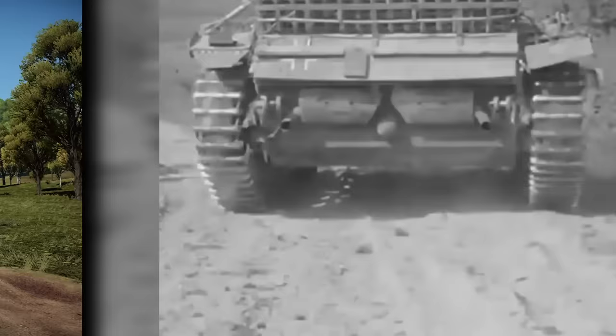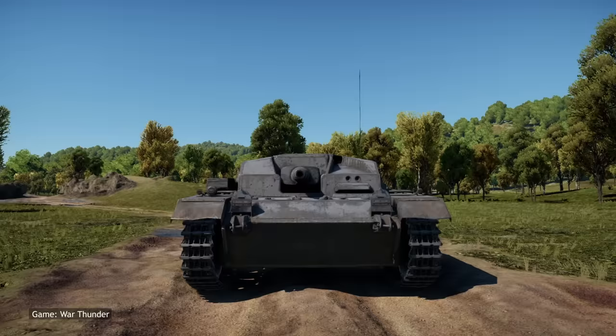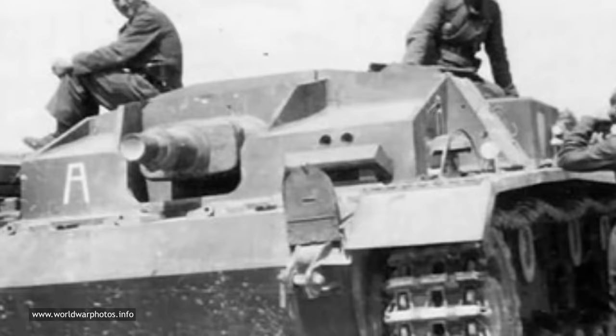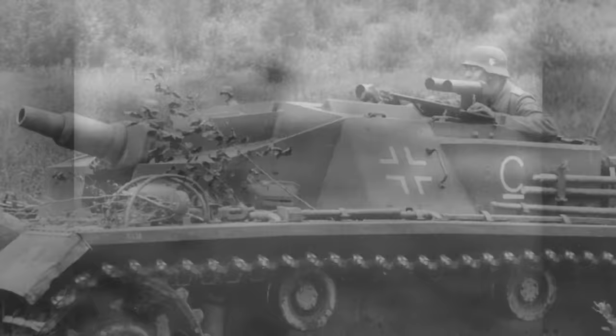Unfortunately, the early StuG III's had a large weak spot on their frontal superstructure — specifically the left aperture used by the gunner's sight. In order to rectify this, the opening was simply enclosed, and the gunner was instead provided with a longer periscope sight used from inside the vehicle. The original two top hatches for the gunner's sight were replaced with one larger opening.